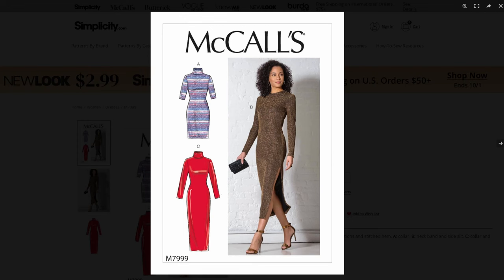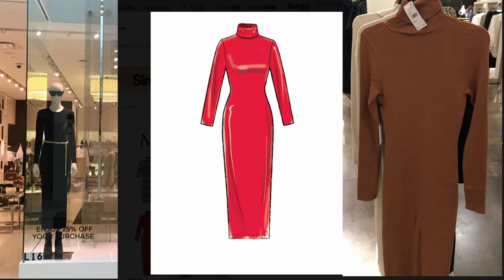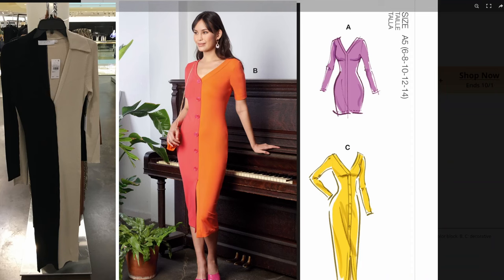The first alternative is McCall's 7999, which will be ideal for making either the Michael Kors outfit or the turtleneck version of the sheath dress from Nordstrom. There's also McCall's 8194, which you can use to create the Nordstrom two-tone look by simply removing the placket and adding a collar. You could also use the other patterns for the two-tone look, but you'd have to split the front and back in half and alter the neckline — it can be done, but it's more work.